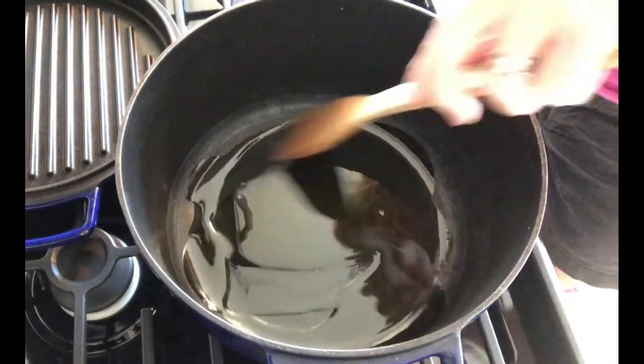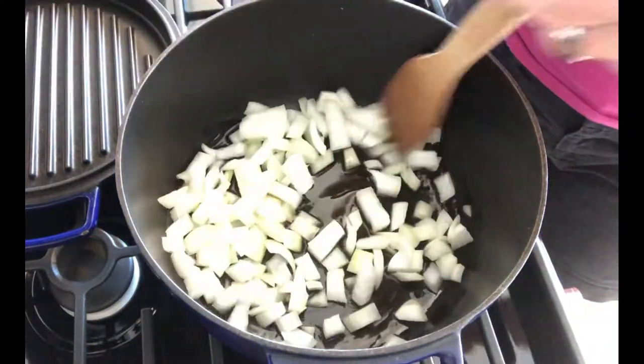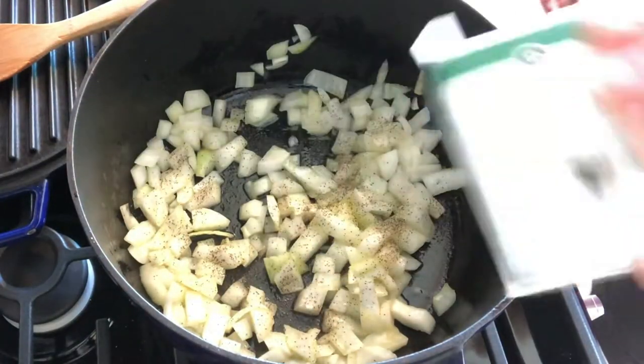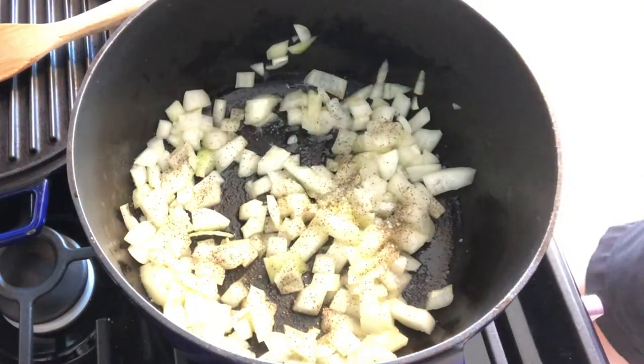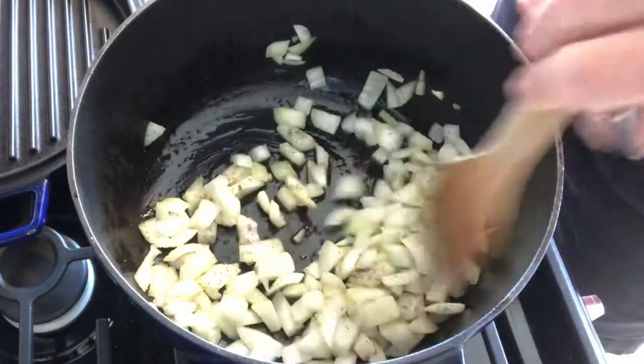First, we're going to start by putting a couple tablespoons of olive oil in the bottom of our pan. Then we're going to put one large chopped onion in there with some pepper and a little bit of salt. We're going to sauté this on medium to medium-high heat for a couple minutes, then we're going to add our fresh minced garlic.